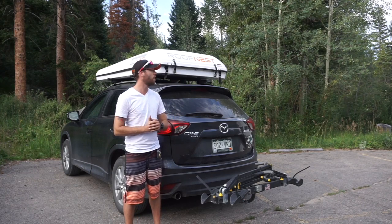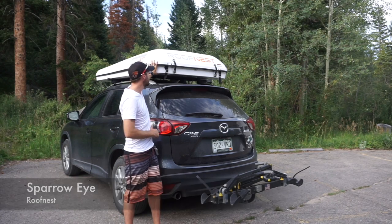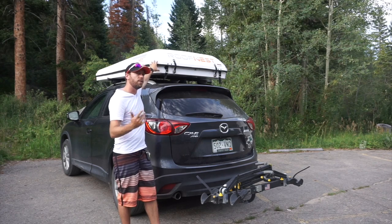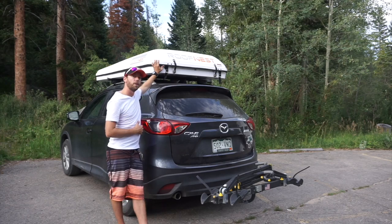Hey guys, Dan here and I'm with the Roof Nest Sparrow Eye. It's a rooftop tent and one of a few models Roof Nest is making. Check roofnest.com to see how your vehicle can be compatible with one of these.